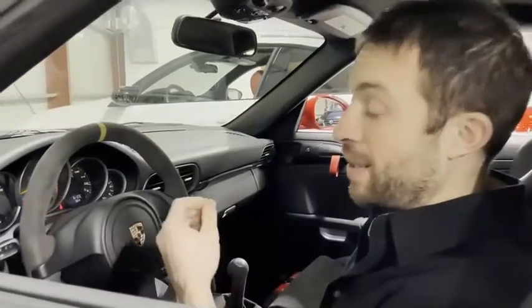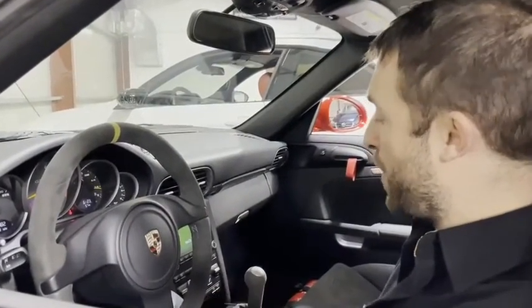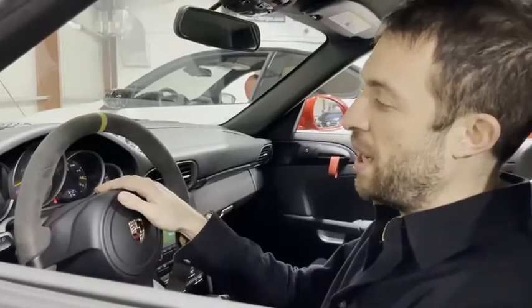What happens — at least every time we've seen one fail — is when we put it up, it goes up, but it doesn't know that it's all the way there. So that word 'LIFT' never displays and you can't put it down manually. It'll still go down when you hit 25 miles an hour, but it won't go down manually.